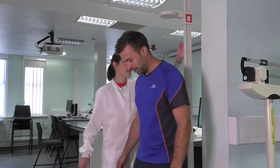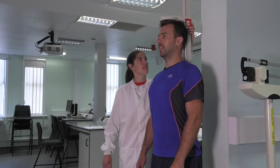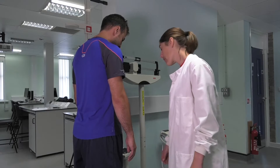Then you need to take their height and weight to be able to input it into the MetaSoft software. Height and weight needs to be in kilograms and centimetres.